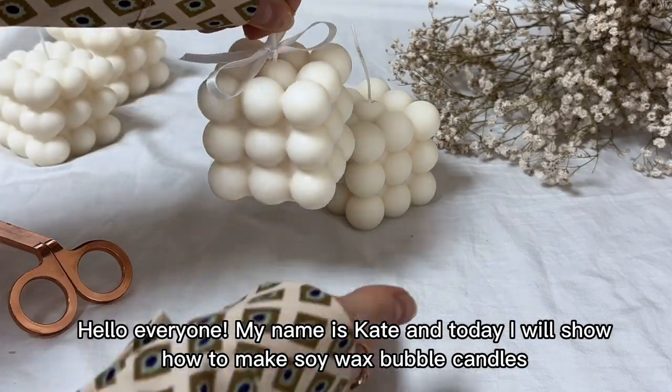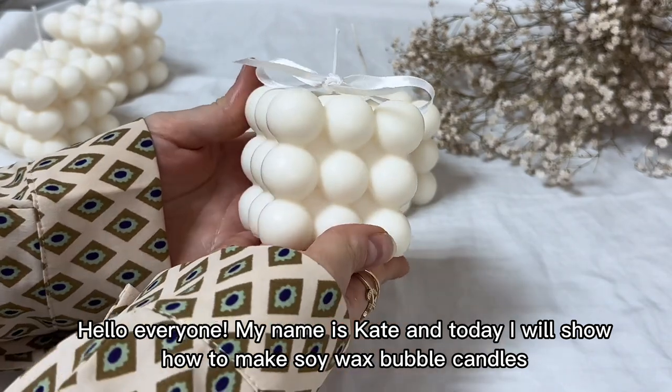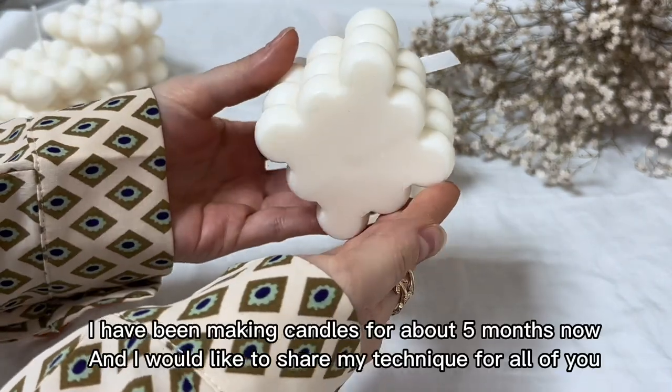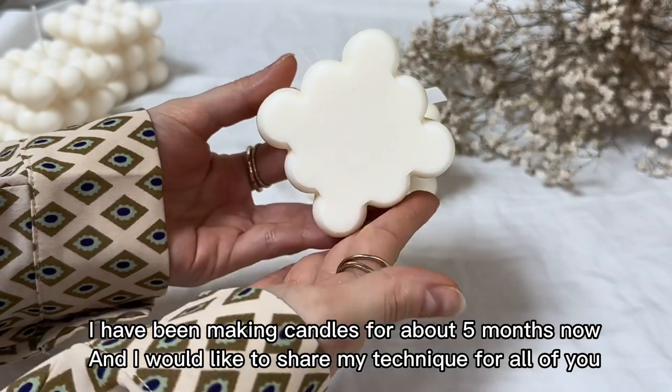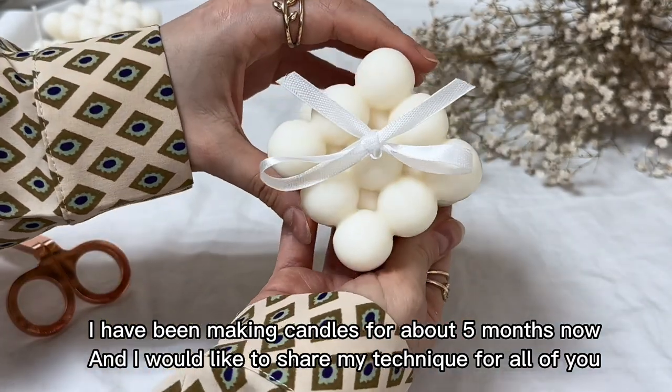Hello everyone! My name is Kate and today I will show you how to make a soy wax bubble candle. I have been making candles for about 5 months now and I would like to share my technique with all of you.